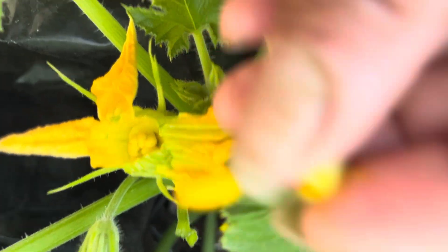Here's y'all's x-rated short — fertilizing the female patty pan squash. Hold on y'all, let me get this right. This is how I do it y'all.